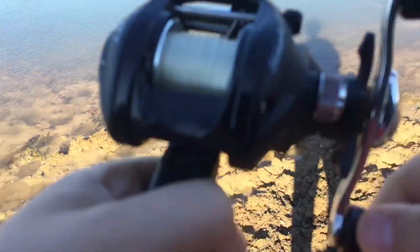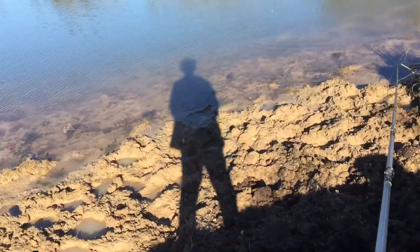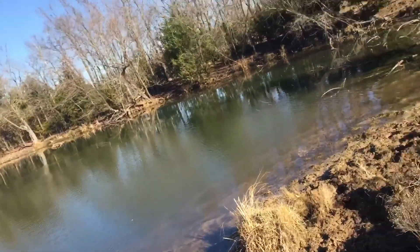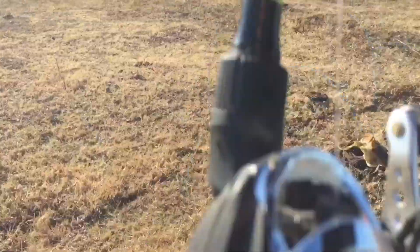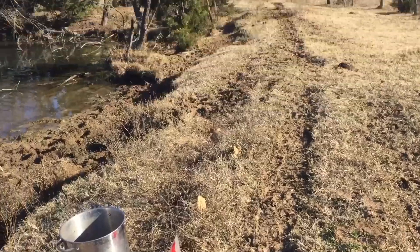I think we got into some fish here. Got one baby, got one, let's go! My first fish here - nice bass. What a Texas rig. Oh, that is a cold bass, look at that, he just choked it.